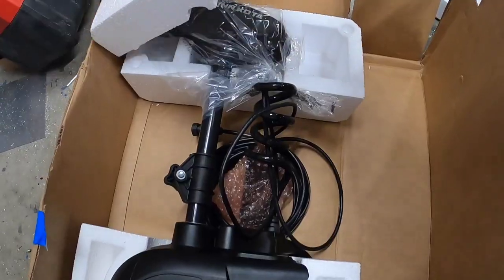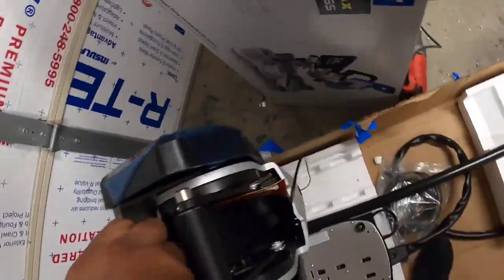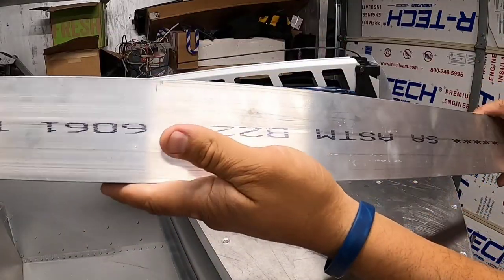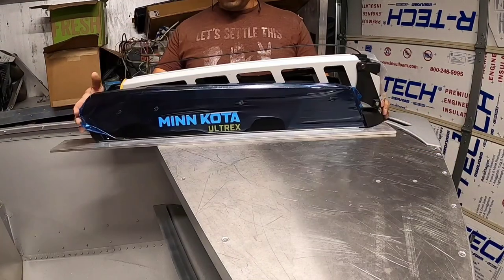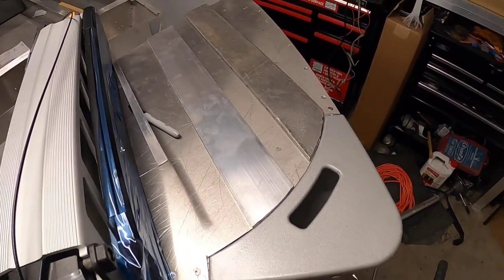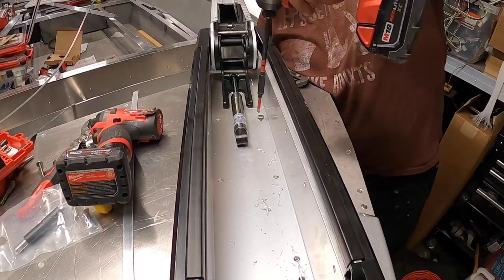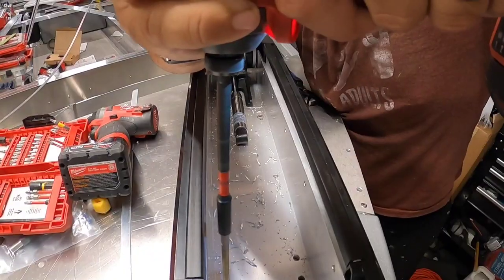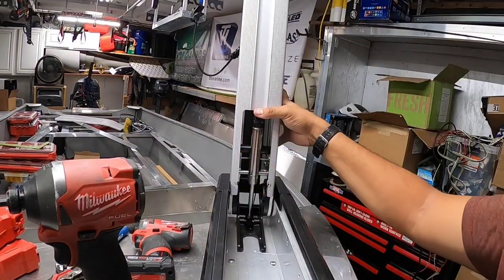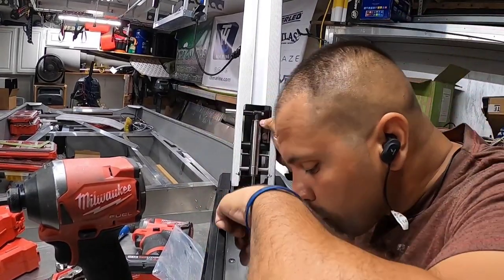Now we're on to the trolling motor — this is an Ultrex from Minnkota, the latest and greatest with the Mega DI imaging. We'll be installing this as part of a full series rigging everything you could possibly rig for this outfit. The front bow area was taller than the bow plate, so we needed to level it out with flat bar of the appropriate thickness underneath, which also really strengthened that area. We used one-quarter inch stainless hardware — four bolts included — and you can also get isolator caps or aftermarket shocks from TH Marine. This one actually comes with its own shock, and it's fairly easy to install.